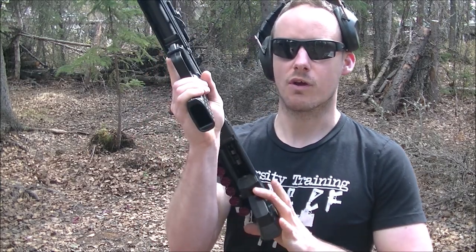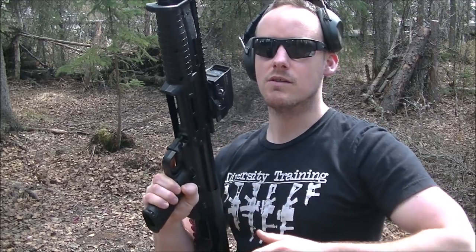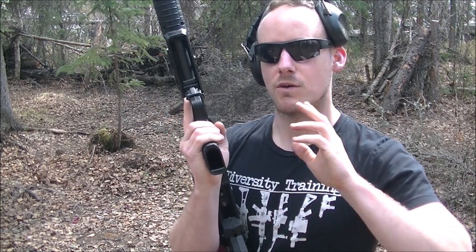It's pretty simple. All it really requires is that once you rack this back and lock it back — just like any other side-ejecting pump action — you're just going to grab the shell and put it in the chamber. The way you do that is a little bit different here, so I'll explain once I go ahead and demonstrate first.